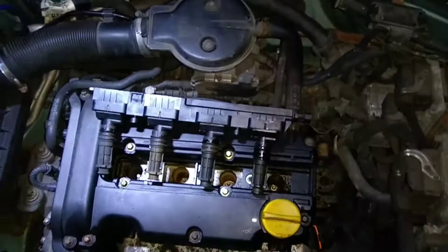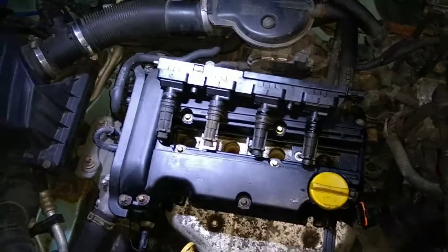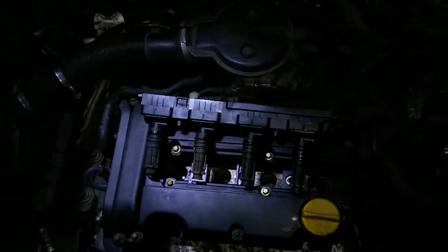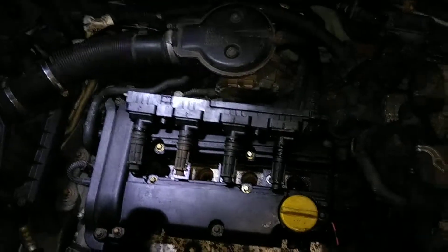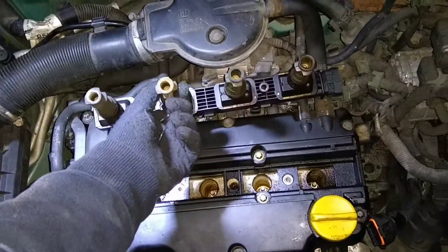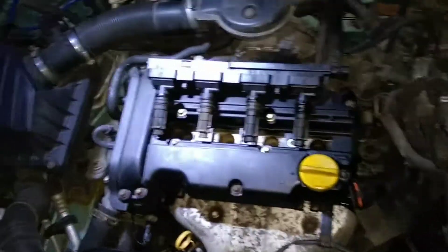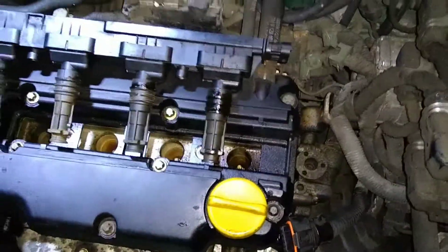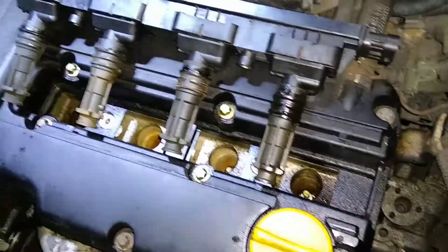That's a good original Bosch part - cheap ignition coils are another problem. You could put a brand new cheap one on, and if the problem is still there, you'd replace everything else and then find out your new cheap coil actually is no good. With ignition coils I would probably buy at least another Bosch one. It's always hard to know - if you want to save a few pounds and don't mind wasting some time, maybe get cheap, but I've started to realize it doesn't seem to actually pay to buy cheap. Buy cheap, buy twice - and with suspension components and exhausts that's definitely true.